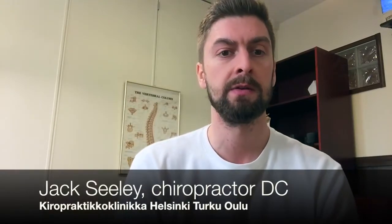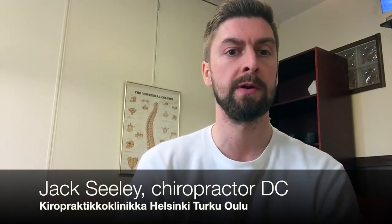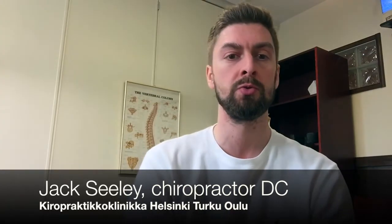Hi guys, Jack Seeley here, chiropractor and owner of Chiropractica Clinica Helsinki. Today I'd like to speak to you a little bit about what is the noise that happens when a chiropractor opens a joint. We call that a cavitation.